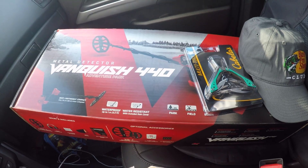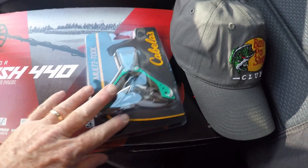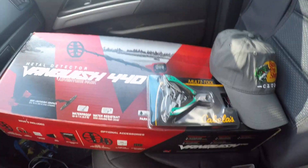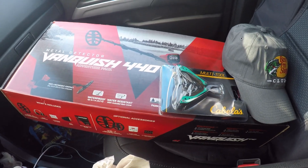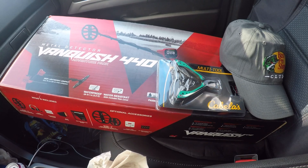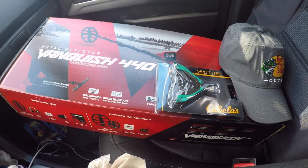I probably don't use the card once a year, if that. I got a hat, throwing in that. I got a free Cabela multi-tool. And don't forget if you're at Bass Pro and you're a veteran, I got an additional $15 off. So how cool is that? Let's go check it out.